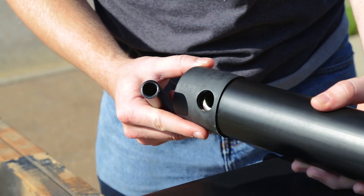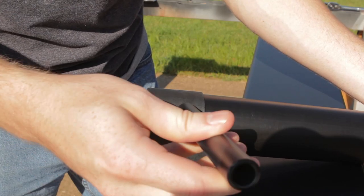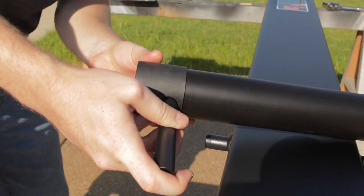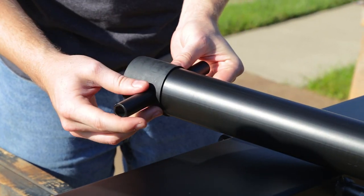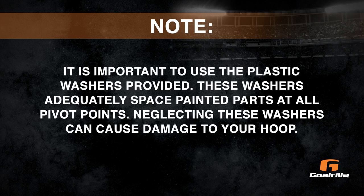Step 2. Slide the actuator sleeve over the actuator and place the actuator cap on top. Align holes in all three parts and slide the pivot tube through the holes in the actuator cap, plastic actuator sleeve, and steel actuator until equal amounts stick through both sides of the actuator. It may be necessary to use a rubber mallet to tap in the pivot tube. Note: it is important to use the plastic washers provided. These washers adequately space painted parts at all pivot points. Neglecting these washers can cause damage to your hoop.